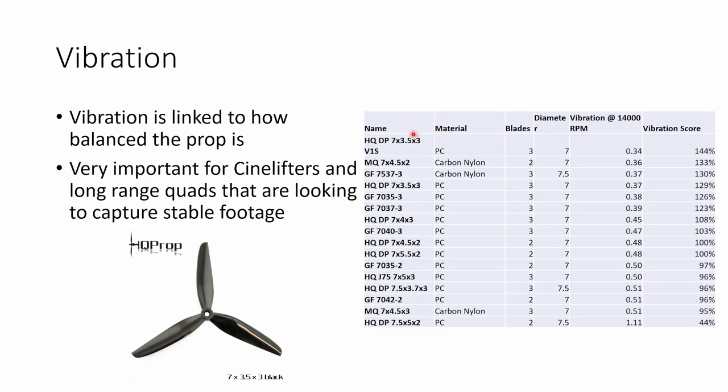So if you're looking for very smooth footage, the 7x3.5x3 V1S is a really good choice.